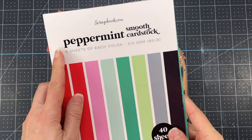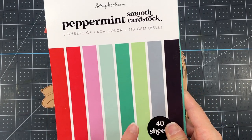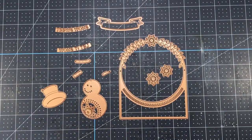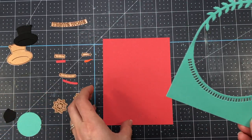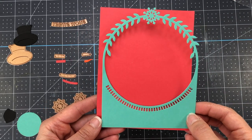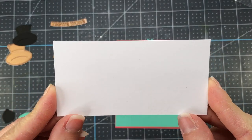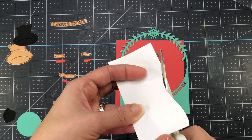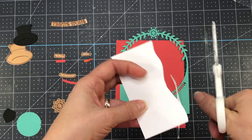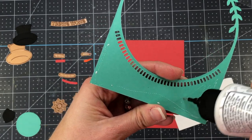For this card, I am going to be bringing in the scrapbook.com peppermint smooth card stock. You can see all of the pretty colors included in this paper pad. I'm going to be using the red as well as the green papers from this pad, and I'm going to take the A2 card front and die cut that using one of the green — it's more like a teal green — pieces of card stock. I also cut a piece of red down to four and a quarter by five and a half inches, and a piece of white card stock to four and one eighth by two and one eighth, cutting the top with my scissors to make it curved to represent a snowy hill, which I'm going to put right behind the A2 card front.